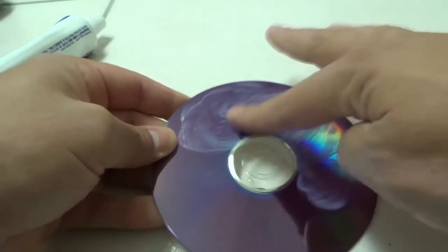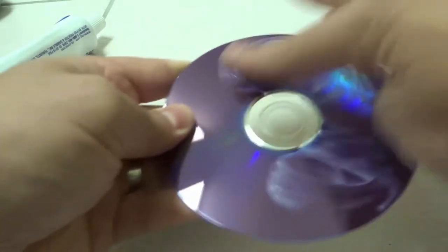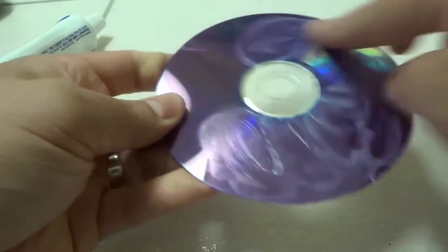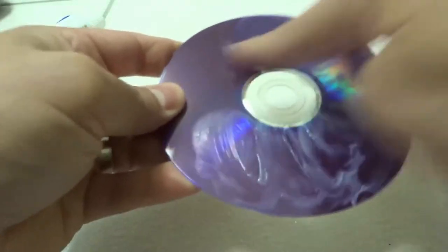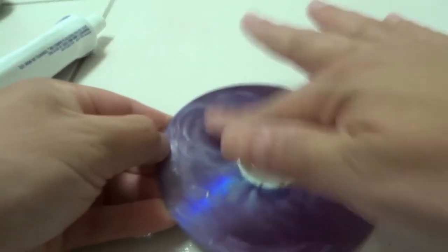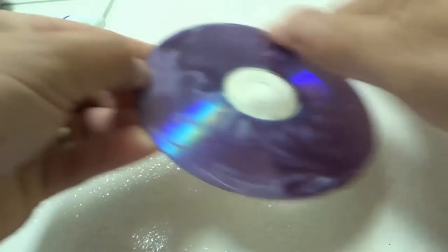You want to make sure to rub it in a circular motion because that is going to correct scratches regardless of their direction. If you only went in one direction, that would only correct certain scratches, but by going in a circular motion you're able to tackle all of the scratches in pretty much any direction.